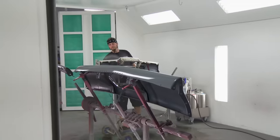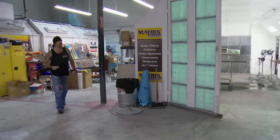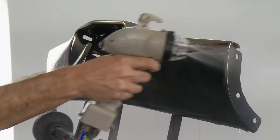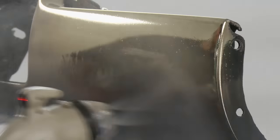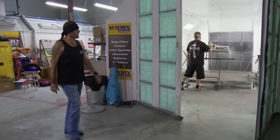Ryan, where you at? I'm in the paint booth. Now that I got my 62 Caddy project back on track mechanically, now we can start talking about making her beautiful. Ryan's called me in to take a look at something that he really wants me to check out. And as long as it ain't going to cost me any more money, I'll listen. What's going on?